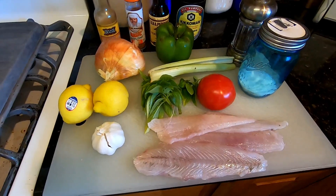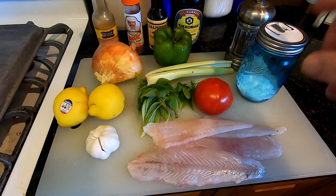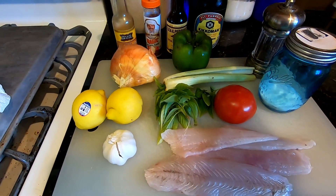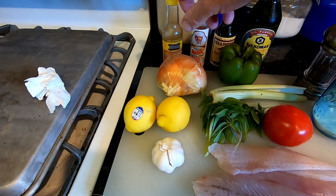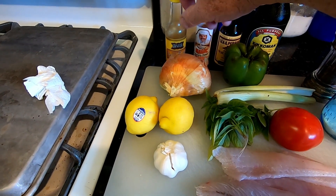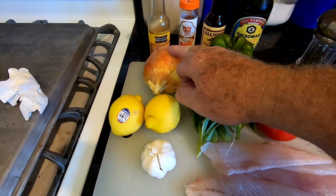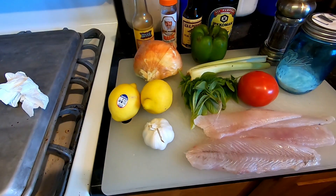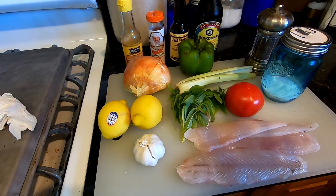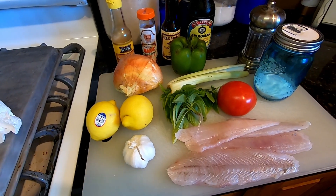Today's catch and cook is going to be a flounder ceviche. We're going to use some real nice fresh flounder, salt, pepper, soy sauce, Worcestershire, a little bit of seafood magic. We're going to put a couple drops of sesame oil and basil for an Asian flavor, sweet Vidalia onion, bell pepper, the juice of two lemons, some garlic, and a tomato. We'll dice all this stuff up, combine it all, and let it marinate in the fridge for an hour or two.